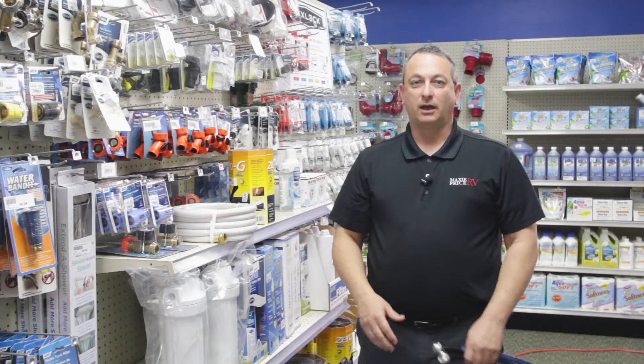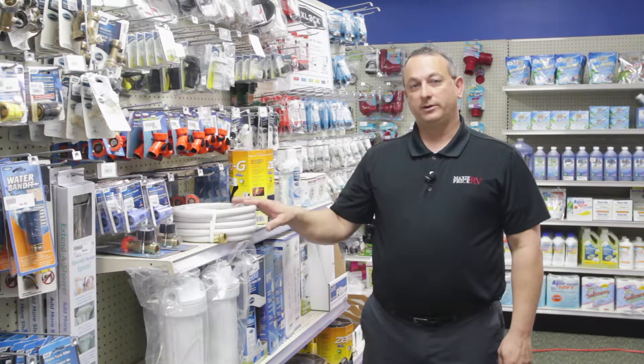I'm Billy Franklin with Maxi Price RV and in today's product highlight we're going to be talking about water hoses.